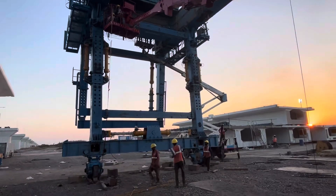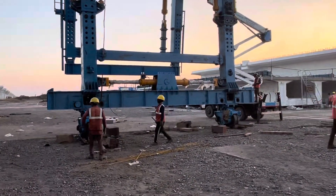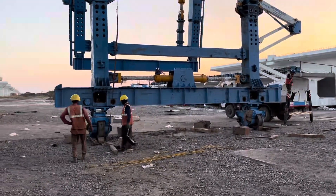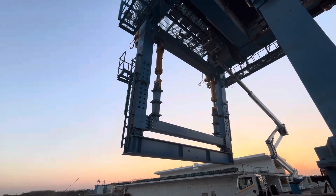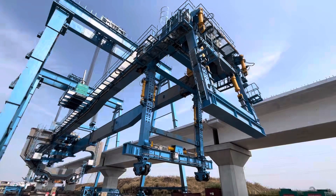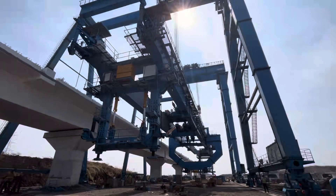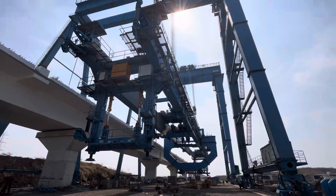The rear leg and middle leg will travel over the span, so they have a travel boggy assembly that travels over the rails. There is also an auxiliary leg which has its own purpose that will be described in later videos. These are basically all the parts of the LG 1100.